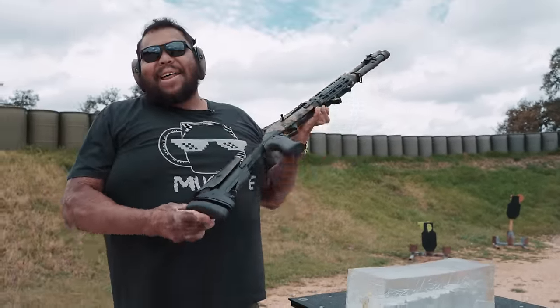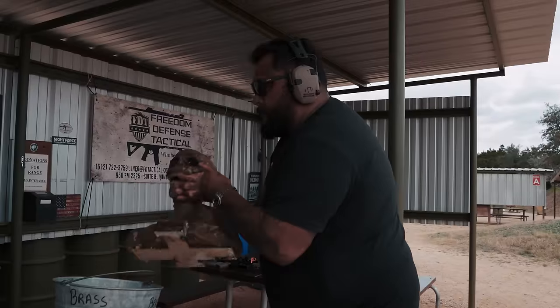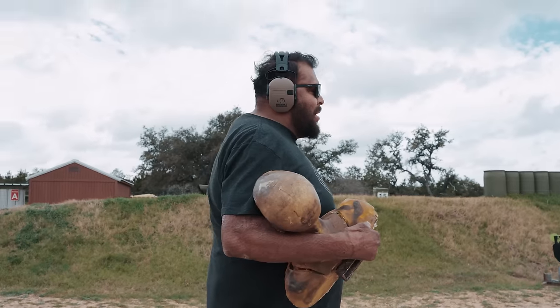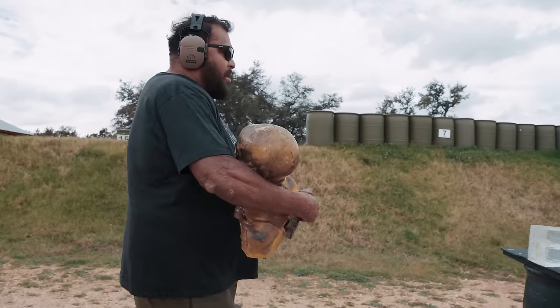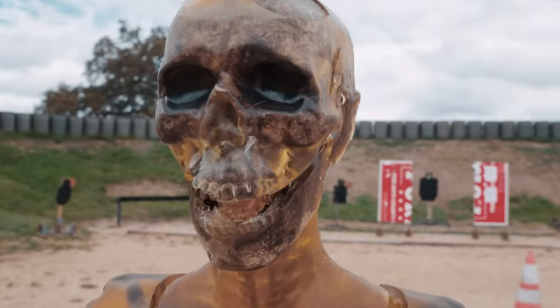Now we're going to switch to something very, very fun. I got this thing like a few months ago, took it out, never used it, so it dried up a little bit, but it's perfect for what we're gonna do. This here, ladies and gentlemen, is the John Wick special — this is dragon breath. If you guys saw the latest John Wick — John Wick 4 — he's clearing a house and the rounds just explode everywhere. That is what we got here.